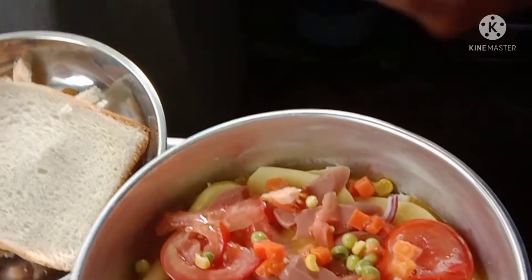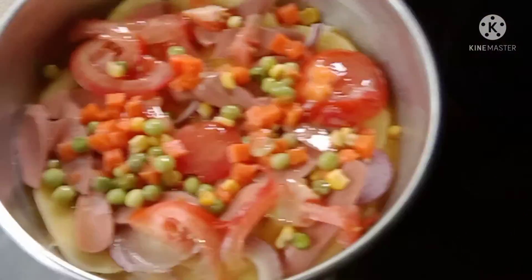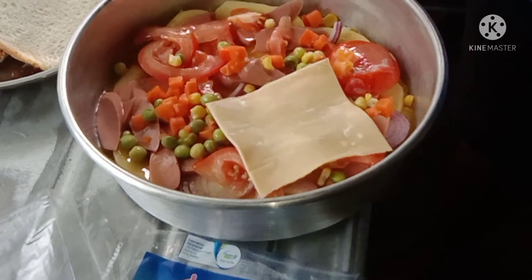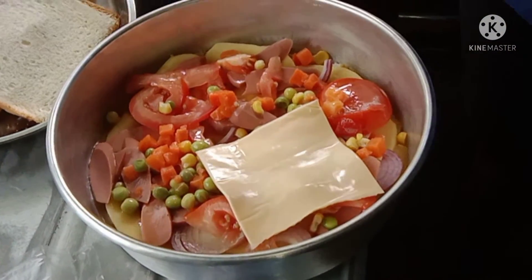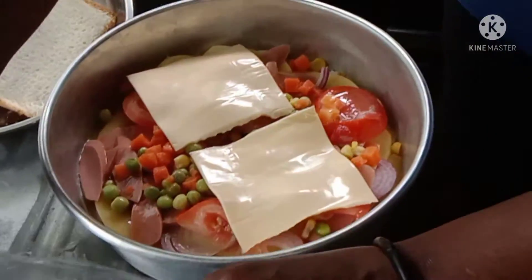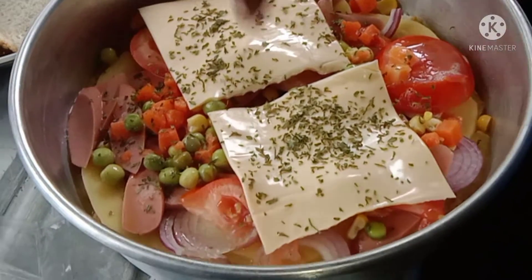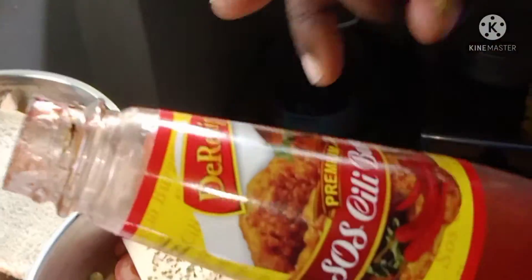Add cheese. Add cheese and put the chili on. This is a burger and I use chili.